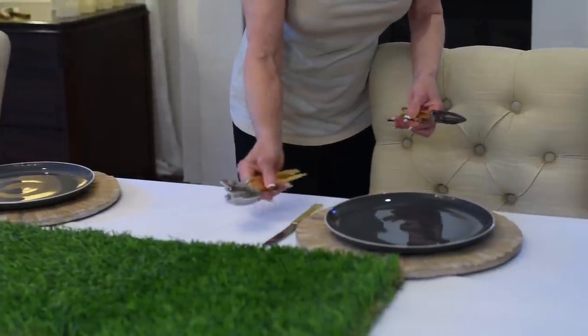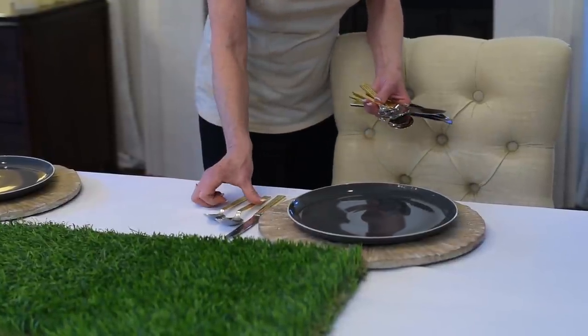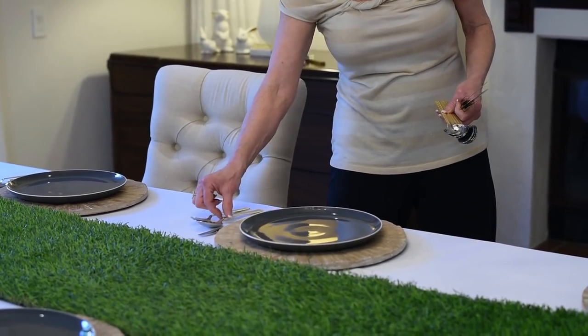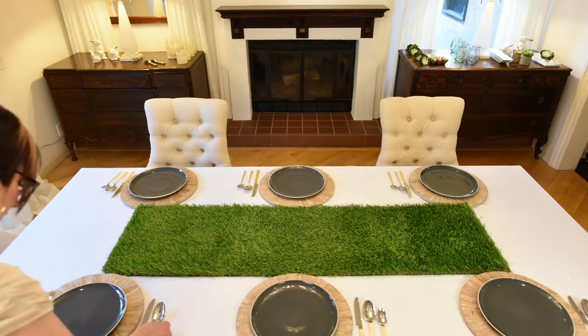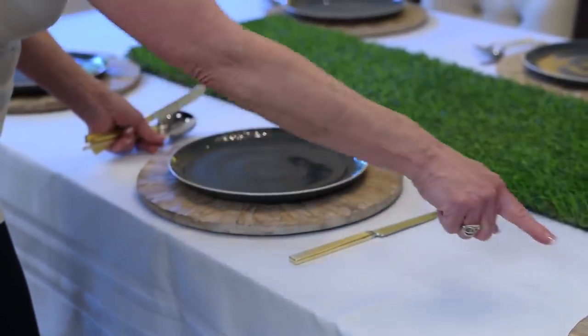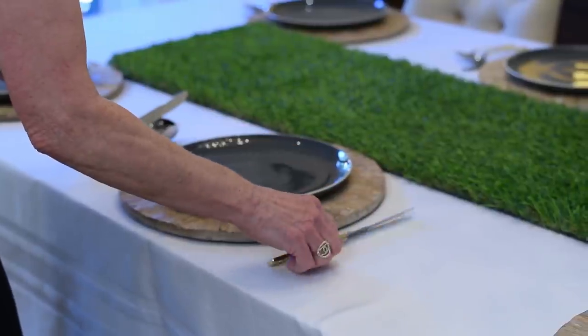Knife, the soup spoon, and the tablespoon — you put them in the order that you would use them, and they should all line up in a perfectly straight row. Remember when you do your knife, that is not the message you want to send to your sister-in-law. You want to go: I am friendly.